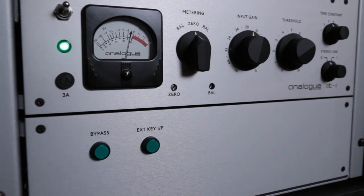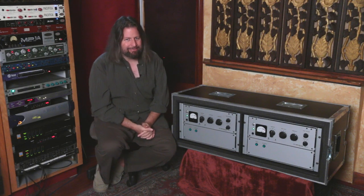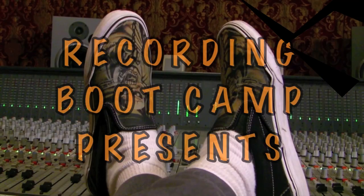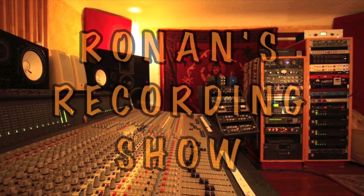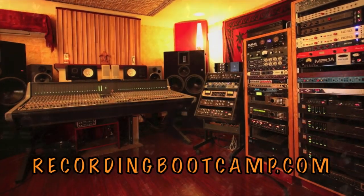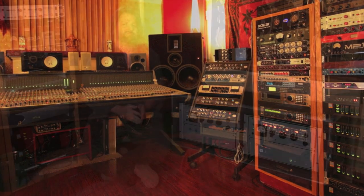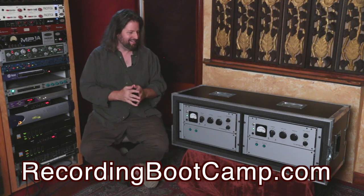So who on earth would buy this at $11,500 in the United States? Hello, I'm Ronan Chris Murphy and welcome to my recording show here at RecordingBootCamp.com.